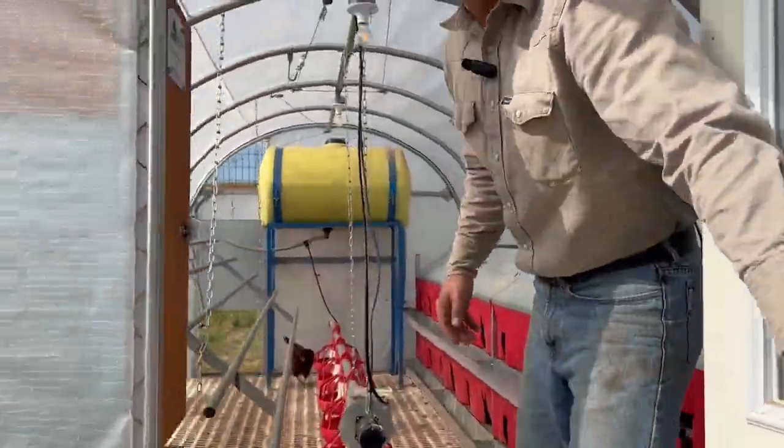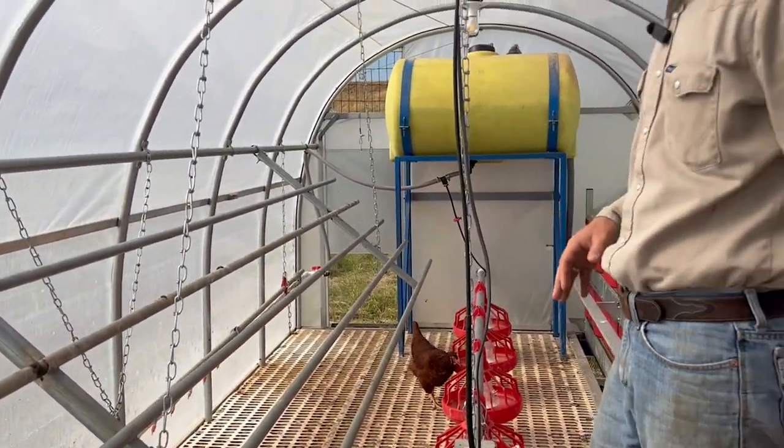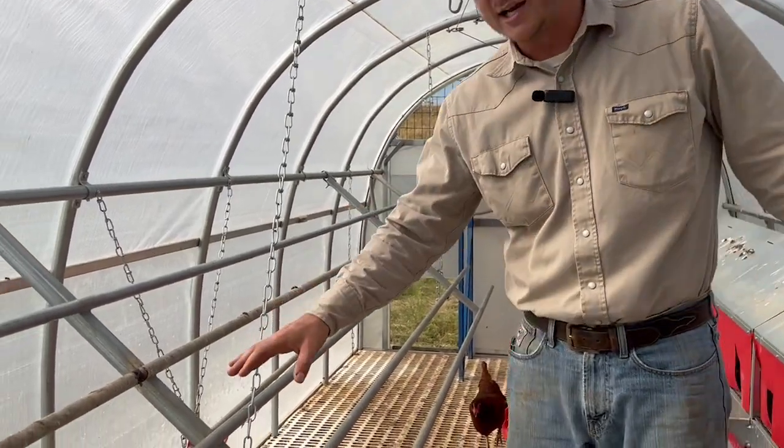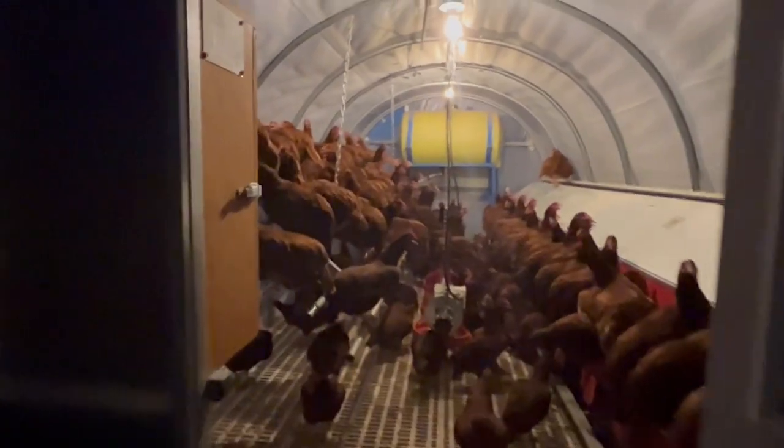Welcome to the chicken crib. Let's go inside. So here we have everything that is essential for the chicken. Starting off with the roosting area. At night the chickens like to be perched up on a spot, so they'll come up here and fall asleep here.